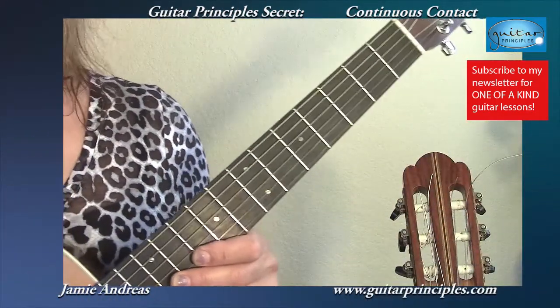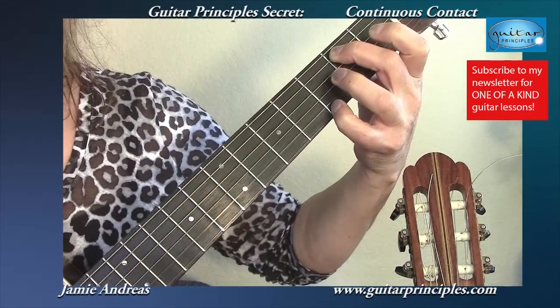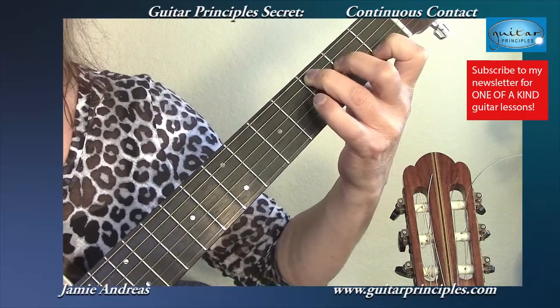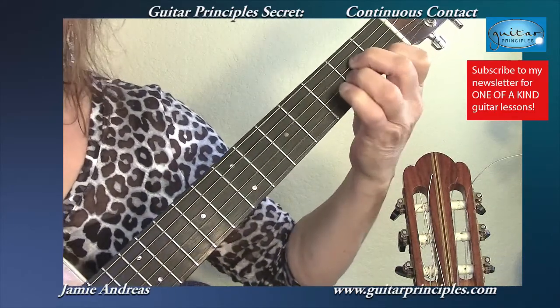Continuous contact applies to the acoustic guitar. Here's a common sequence that we have in songs: C chord to a G with a B in the bass, to an A minor. Guitar students will tend to play the first chord, release their fingers, and attempt to get into the second chord, then release their fingers and get into the third chord.